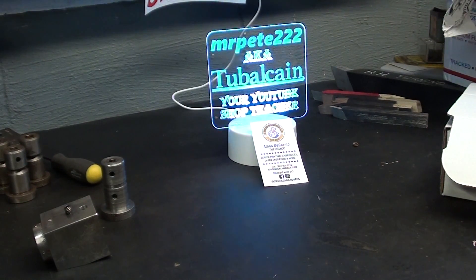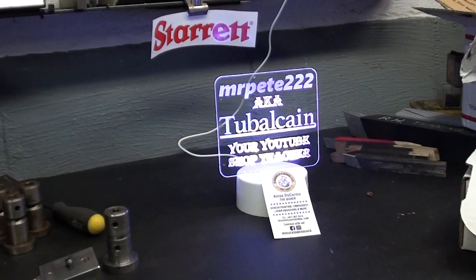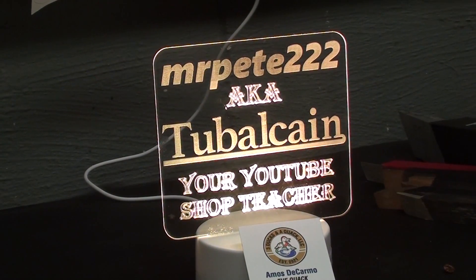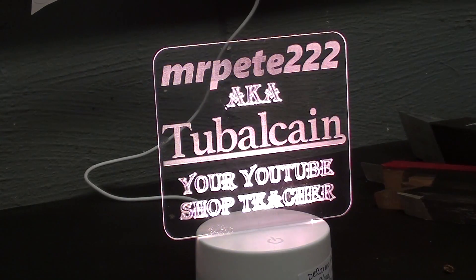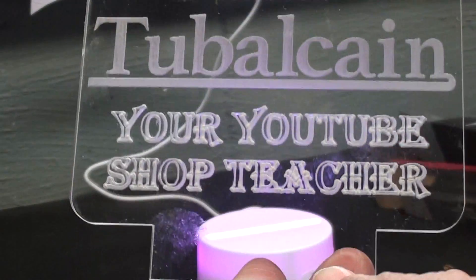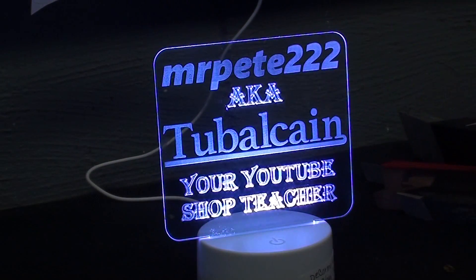In Florida I had a nice conversation with some great people, specifically Amos DeCarmel and his family. One of his daughters gave me this really neat little sign. It changes colors and can be taken apart real quickly. It says 'Mr. Pete, also known as Tubalcane, your YouTube shop teacher.' Isn't that awesome? So thank you to that family.